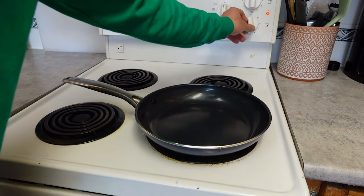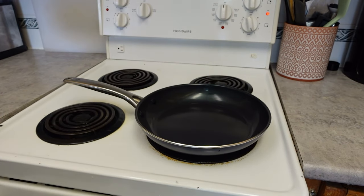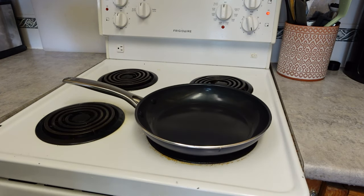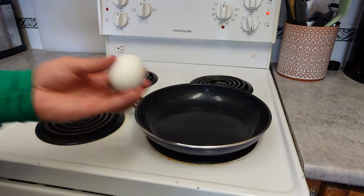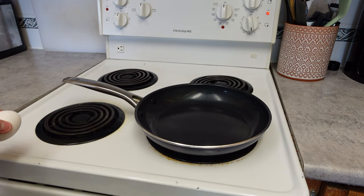Let's go ahead and turn this on medium. We have our one egg right here. We're going to let the pan heat up for around a couple of minutes and then crack our egg directly on it. Okay, so now that we've let our pan heat up for a little bit, we have our egg ready — let's go ahead and crack it on there and see how this turns out.